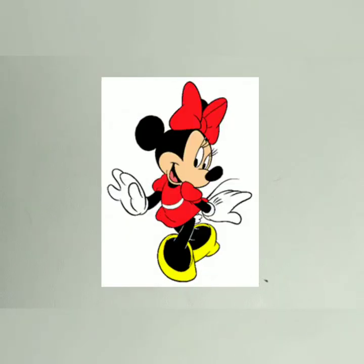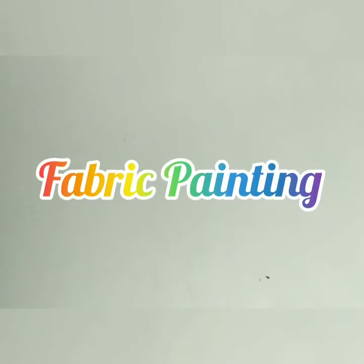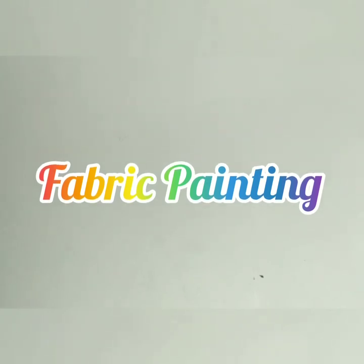Hello, welcome back to my channel Art Window. Today let's have a look at fabric painting.